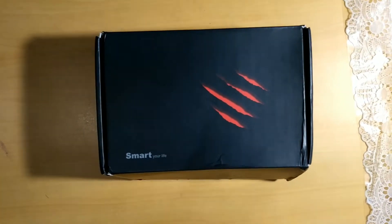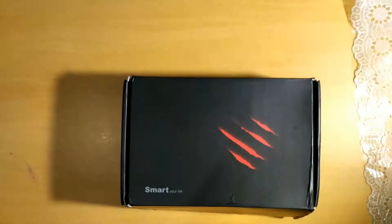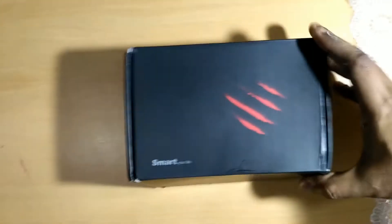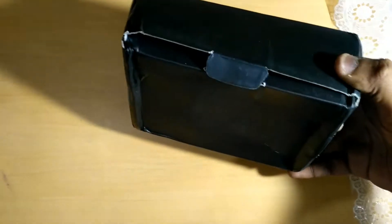Hello everyone. Today I received my budget TV box from China. It was packed in a plastic bag and wrapped, so I was a little skeptical about whether it survived properly. I'm doing a quick unboxing to show you the condition of the box while it was shipped from China to India — it has taken a little bit of beating, but I think the contents are fine.